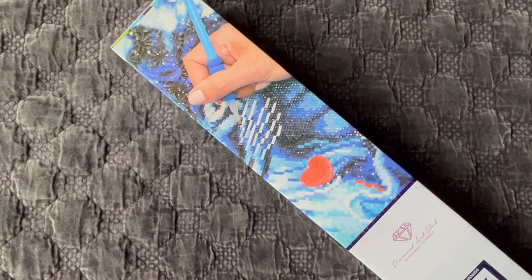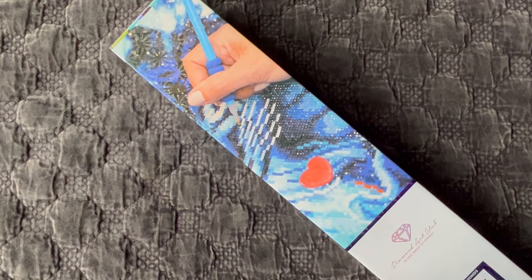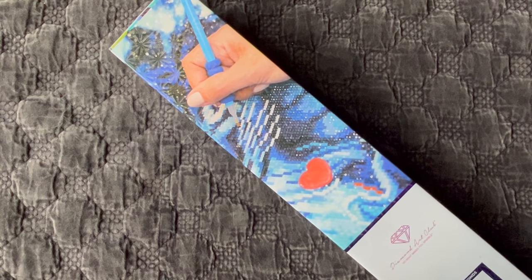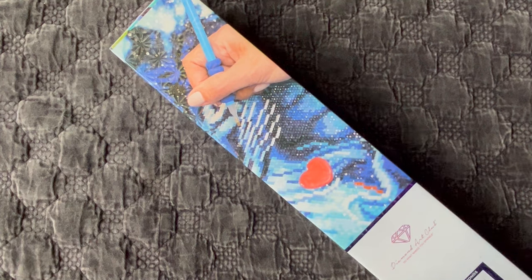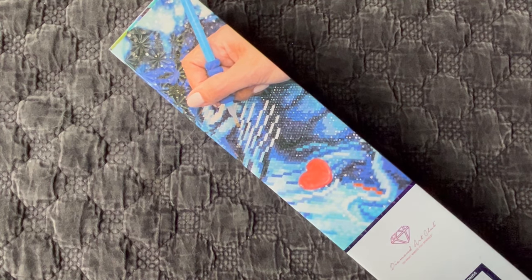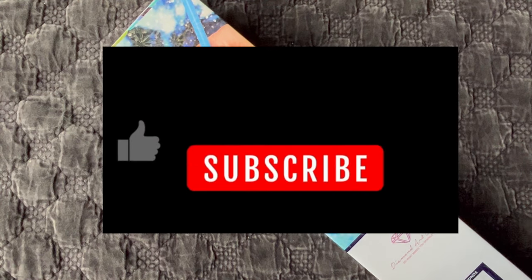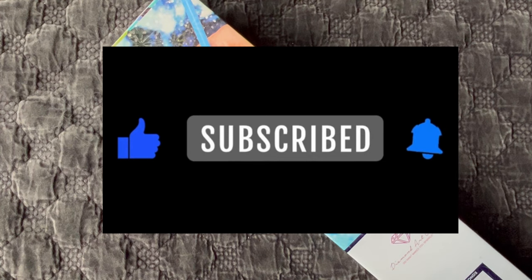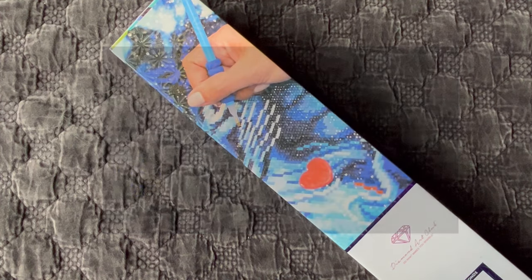Hi guys, it's Alisa here, or the Diamond Stitcher as I go by on YouTube and Instagram. Good morning or good afternoon, whatever time of day you are watching this video — I hope you're having a wonderful day. If you are new to my channel, first off welcome, I'm happy you found me. I hope you would consider subscribing and sticking around for all things diamond painting.